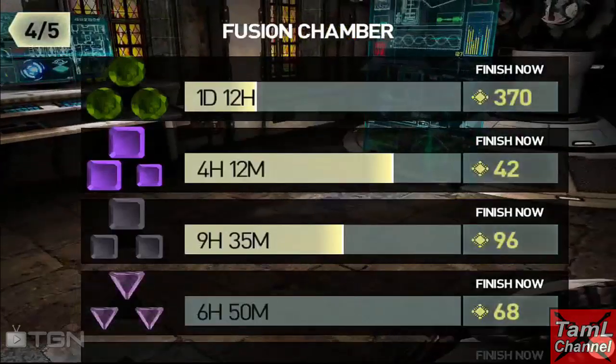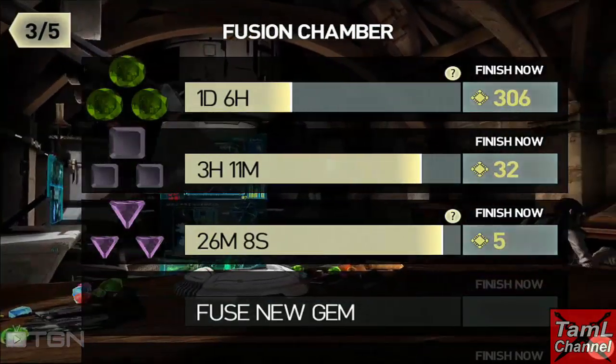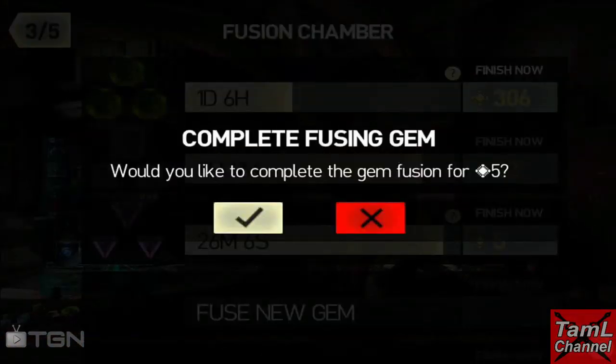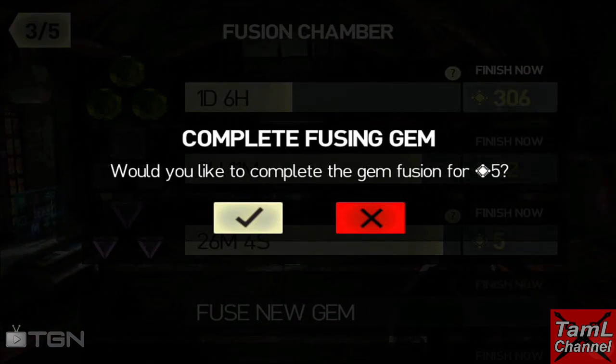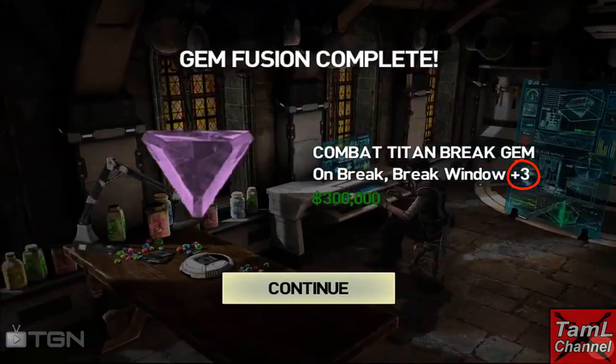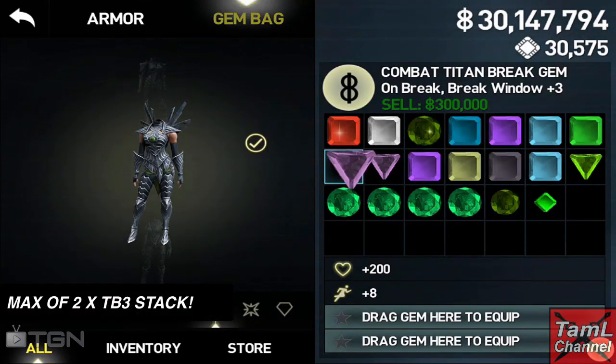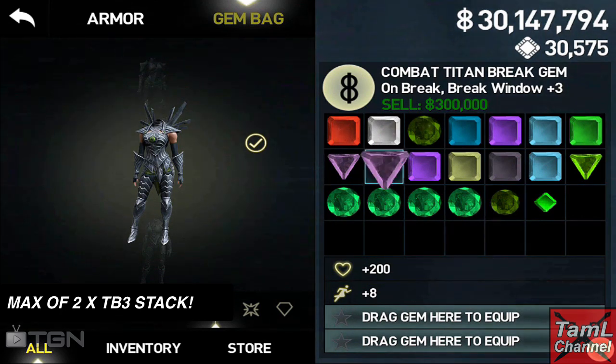I waited until it was only a few minutes left, and then it was only five battleships to finish it off. I paid them and then you end up with a Titan Break 3. You can only get these in the triangle version — they don't come in the hex version — so you can use up to two maximum.